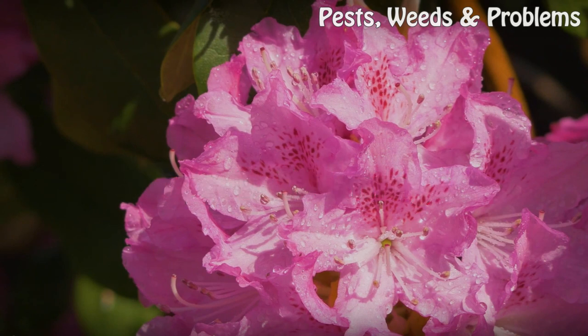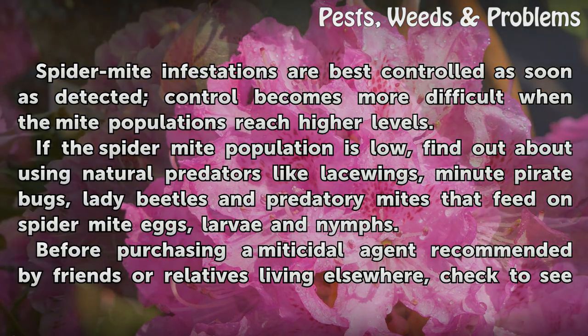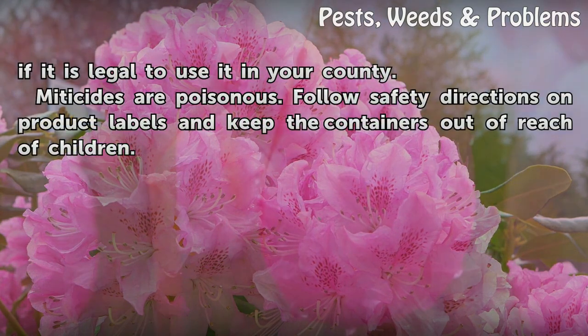Tips and warnings. Spider mite infestations are best controlled as soon as detected; control becomes more difficult when the mite populations reach higher levels. If the spider mite population is low, find out about using natural predators like lacewings, minute pirate bugs, lady beetles and predatory mites that feed on spider mite eggs, larvae and nymphs. Before purchasing a miticidal agent recommended by friends or relatives living elsewhere, check to see if it is legal to use it in your county.